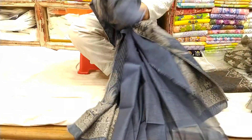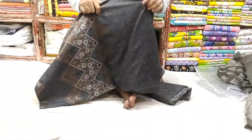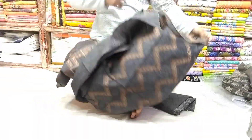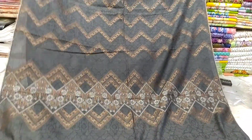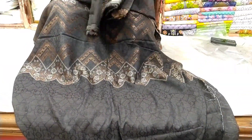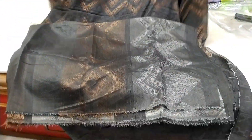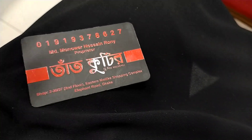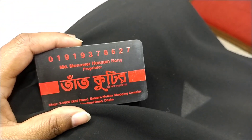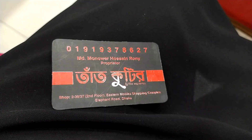This is the last color — black color. The front part, the back part, and the price is 45. So friends, keep watching my channel, take care.